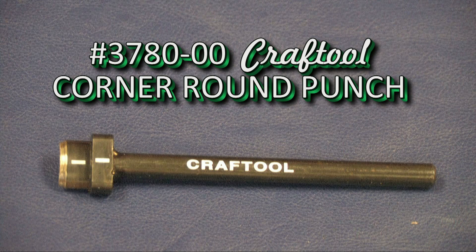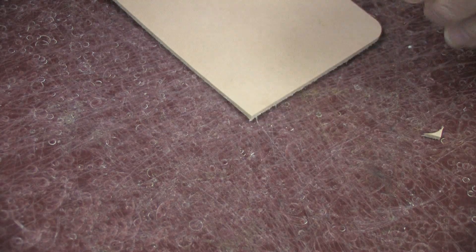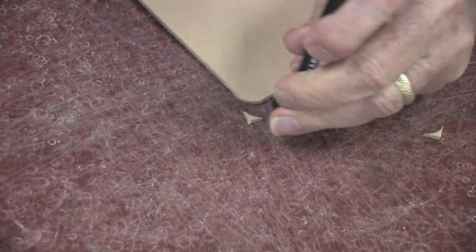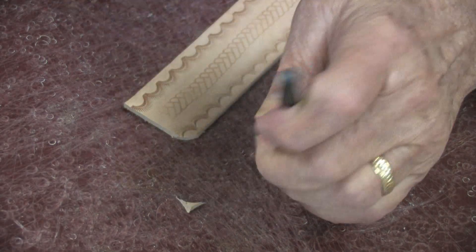Here is a tool I always wanted but it was not available. Now that I have one, I'm using it much more than I ever dreamed I would. Of course, I used it to cut corners on bill folds, checkbook covers.